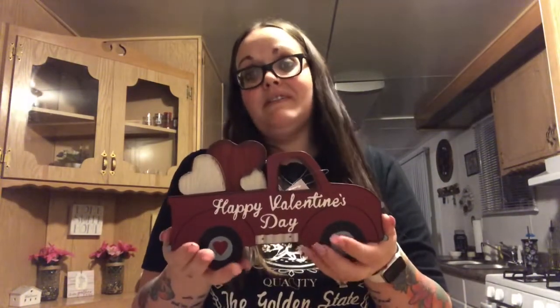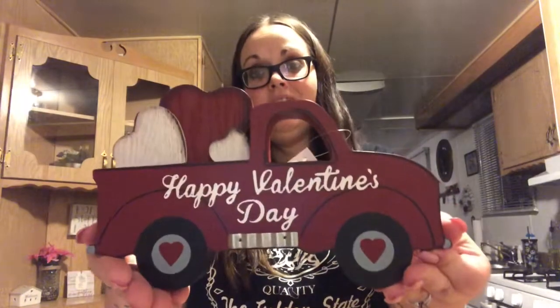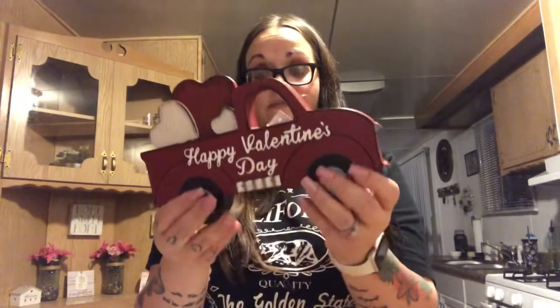I also saw this and couldn't leave it. They had one that said 'Loads of Love' but I really like this one that says 'Happy Valentine's Day.' It's a really sturdy, thick piece of wood and it stands up by itself. It was $7.99 — not on sale — but I got a lot of the other stuff on sale so it balanced out.